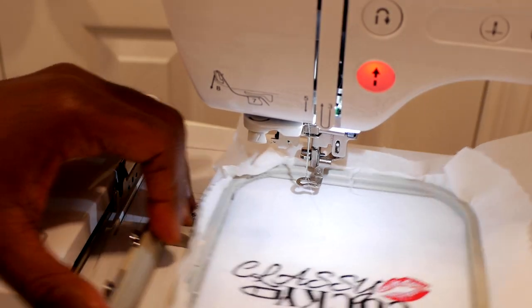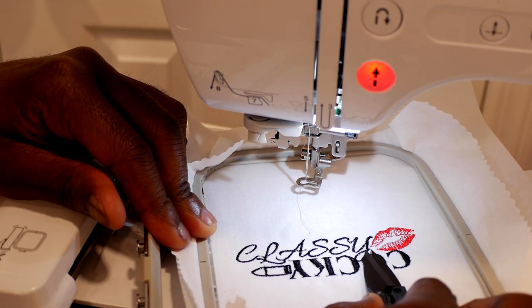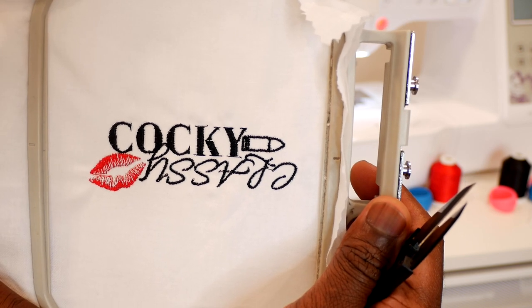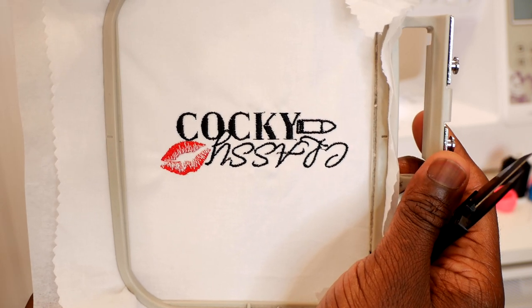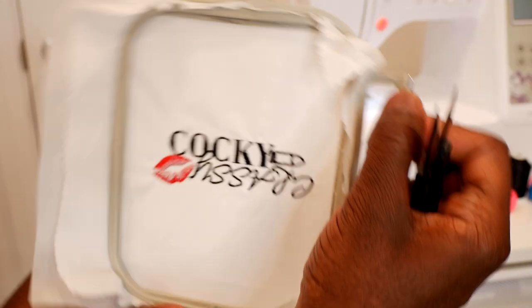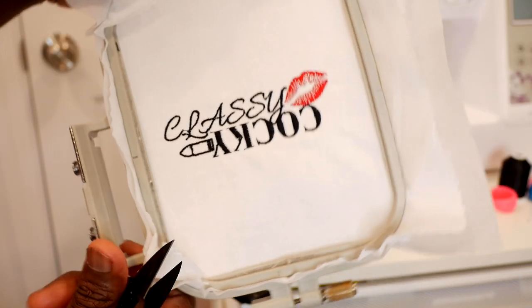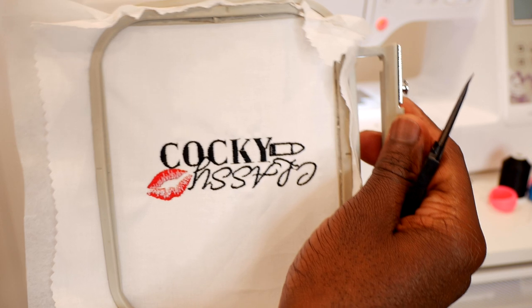Check out the design — Classy But Cocky. See one little trim here I've got to make — see how sharp these snips are? I like the way she did that. It's almost like: cocky with the bullet — that's the bad side — and classy with the lips — that's the good side. That is pretty creative right there. Some of you guys are so creative you don't even know what you're doing — but you've got to give her props on this design because it's very, very playful. Some thought went into this.